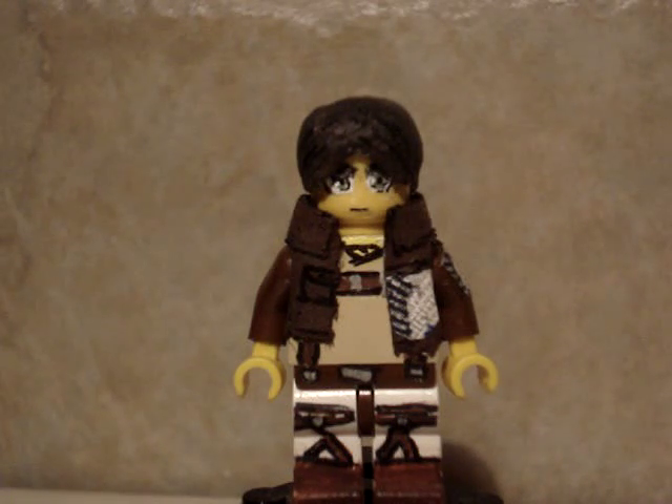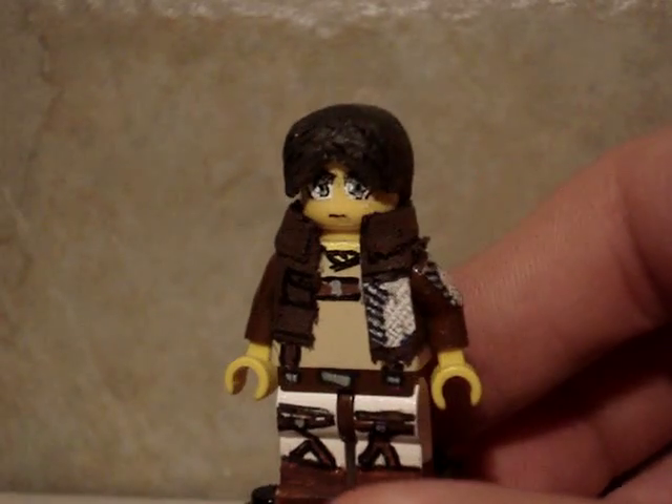What's up boys and girls, it's Leifer back on another video. Today I got a returning minifigure - Eren Jaeger from Attack on Titan. I just recently updated his face. I had some comments saying that his face looked weird and stuff, so I figured I'd redo it since I got better.